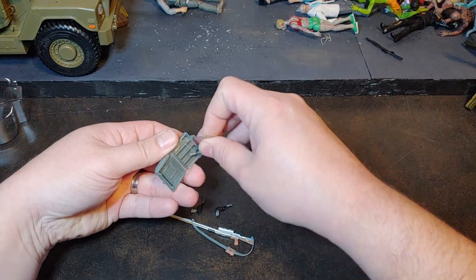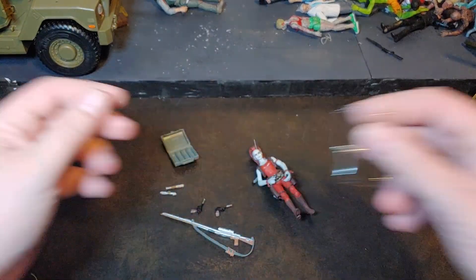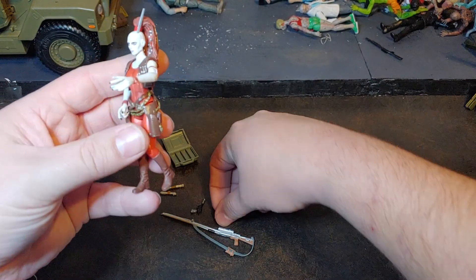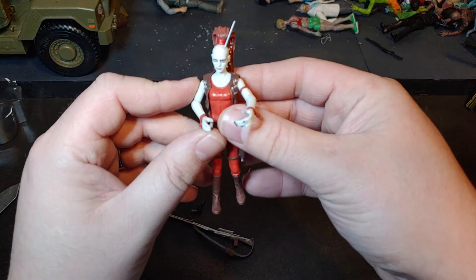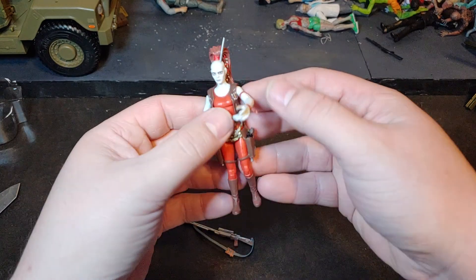Let's go ahead and real quick get this plastic off this Star Wars case. Oh, that's kind of a bummer — I'll explain that when we get to it. But here is the Aurra Sing. Let's see if we can get her blasters in her holsters. I do like how she comes with holsters for her blasters and a sling for the rifle, so she can technically carry all of her guns.